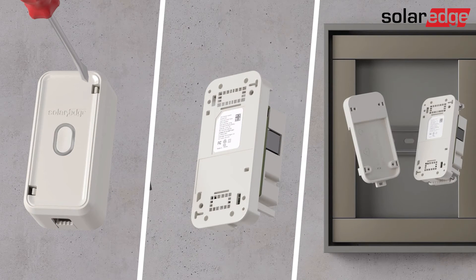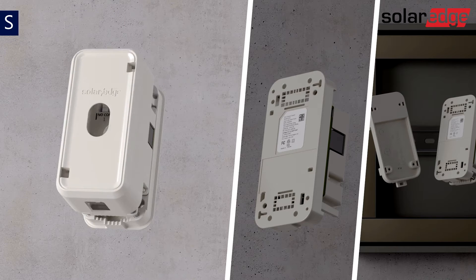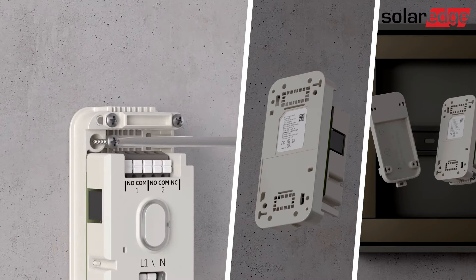The controller has three mounting options. When mounting the controller on a surface, remove the cover and secure the unit to the surface using two screws.